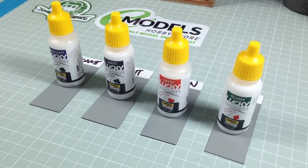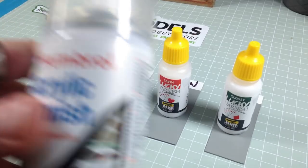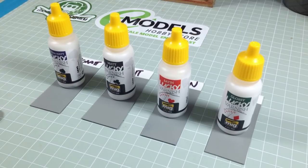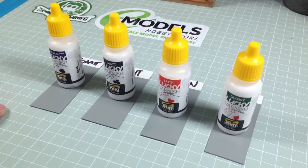For matte varnishes, I use my beloved Humbrol acrylic 49 matte varnish, which is idiot proof — so it's great for me. The downside is it's a rattle can, so you have to do it outdoors. You can't do it indoors or everyone in the house will kill you. You have to make sure the weather's right — not too damp, hot, wet, or humid. In the UK it's basically rain central, so you find a lot of days you can't go outside, and models pile up waiting to be varnished.